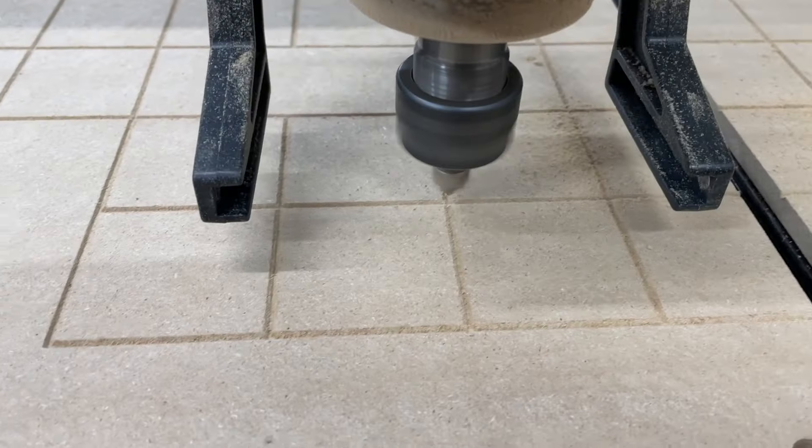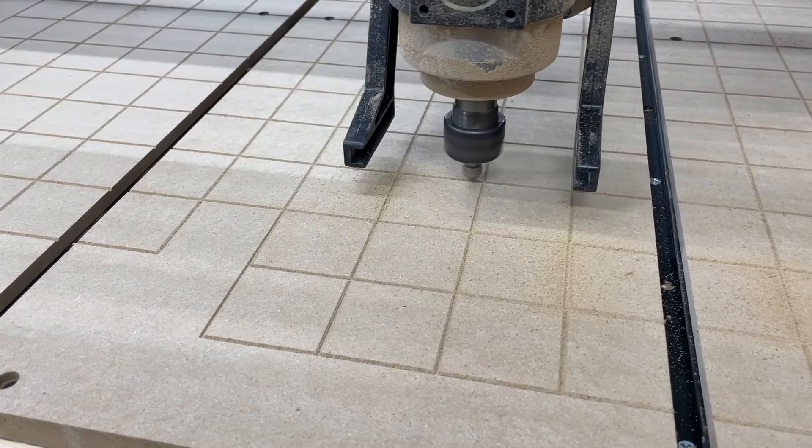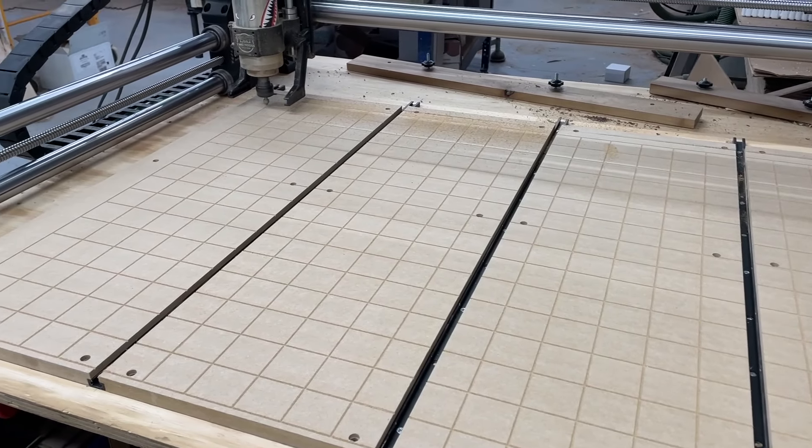Now for whatever reason, I joined all vectors when I was cutting my wasteboard lines, and it should've just cut lines, but instead because I joined them, it cut a bunch of squares and it took 30 minutes when it should've taken 20 minutes.